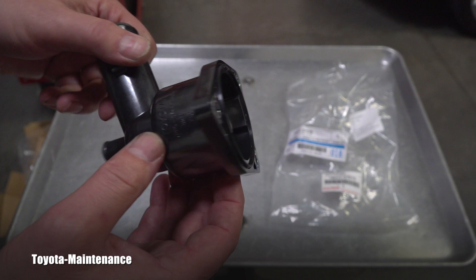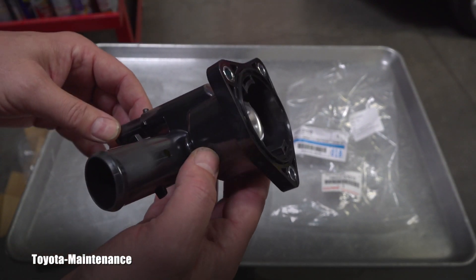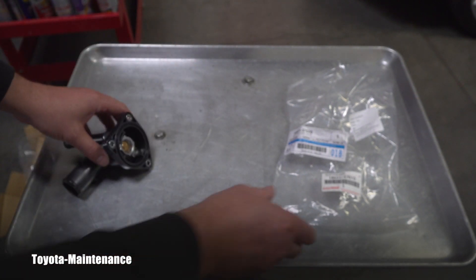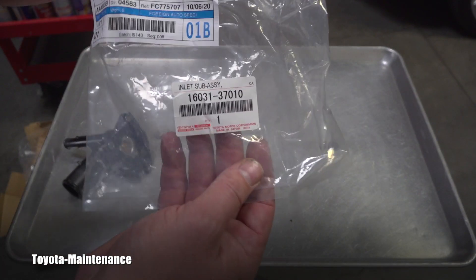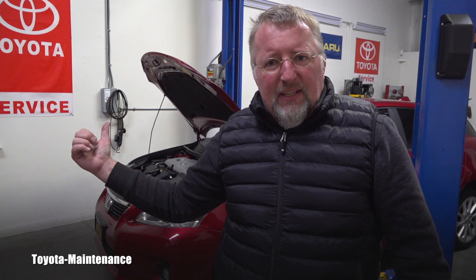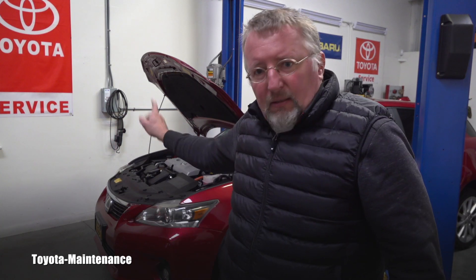This is all I have time for, but I know some of you have never seen this expensive electric water pump and thermostat housing before, so I wanted to quickly share and show them to you. I showed you the location in the previous video, but let's make this video complete and go look at where it is located in the vehicle.